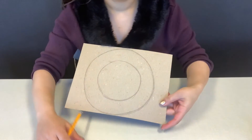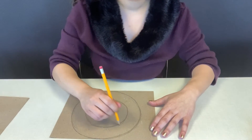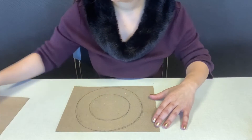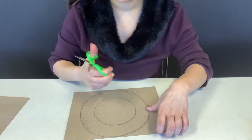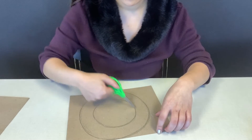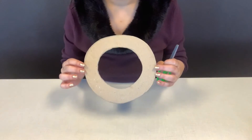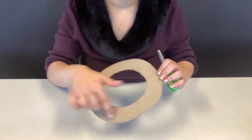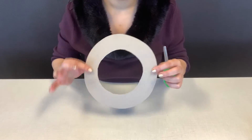I went ahead and drew my base. It is a circle with an inner circle and an outer circle, which creates the ring. Your next step will be to cut it out, so go ahead and cut out your ring cardboard base. Once you're done cutting, flip it over because we don't want the pencil markings to show — that's the back. We're going to glue on the nice side.